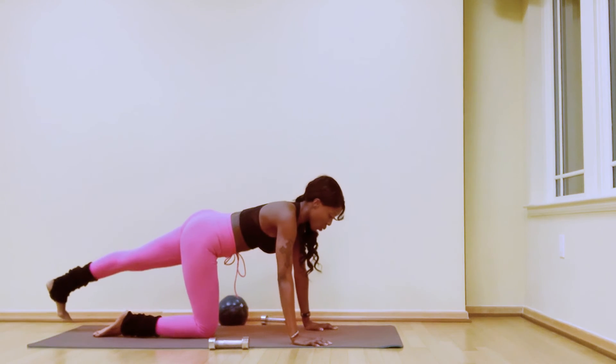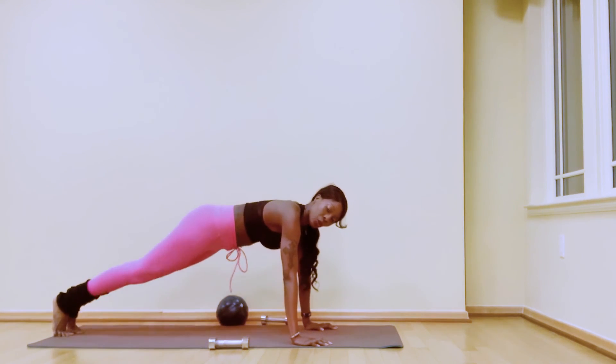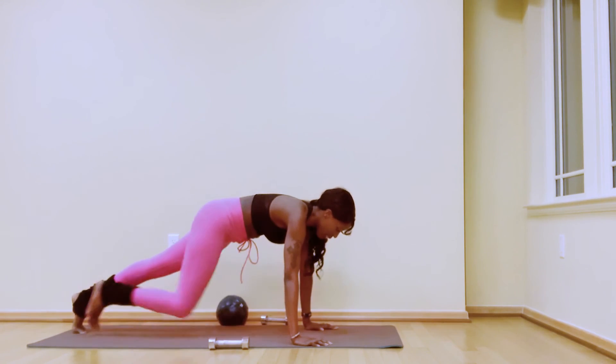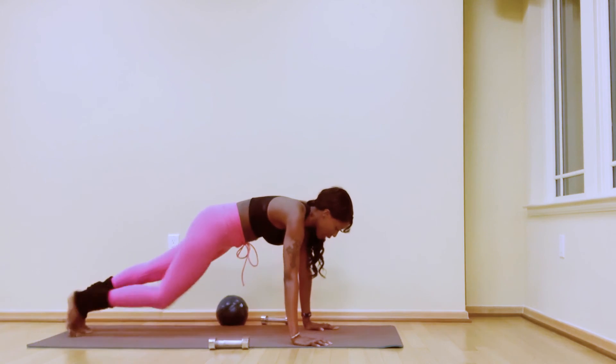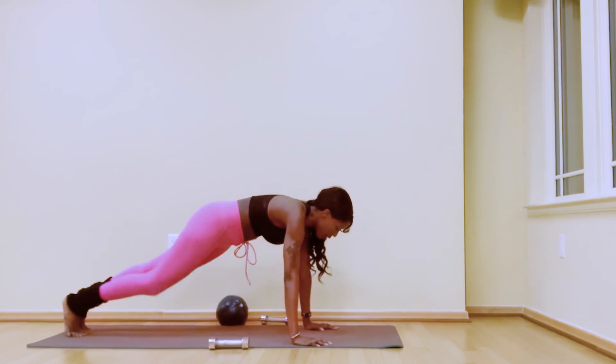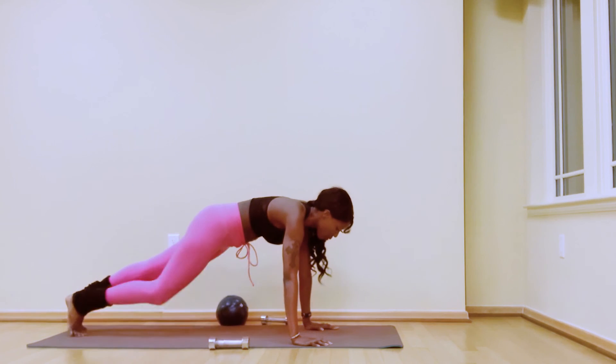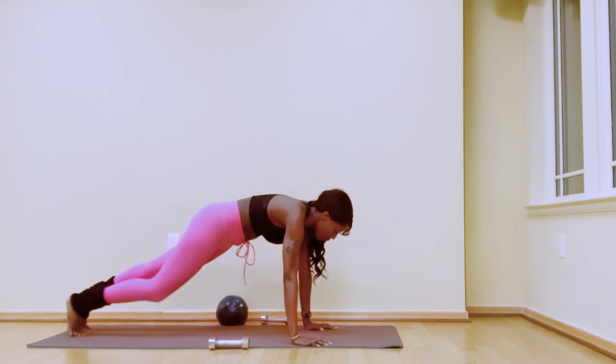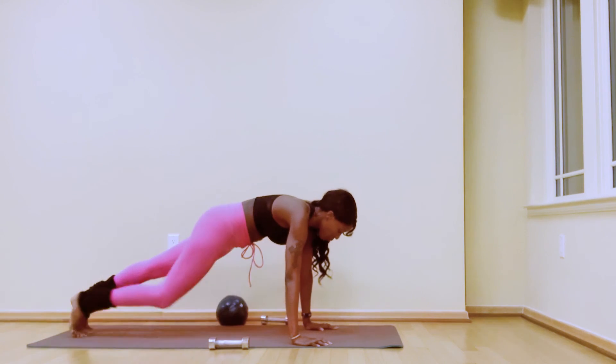Straighten the arm, lower your left foot — you're in your plank. Let's finish here, guys: right knee, left knee, right knee — those are your mountain climbers. Right knee, left knee, inhale, exhale: ten, nine, eight, seven, six, five, four, three, two, one.